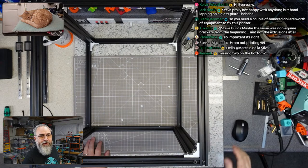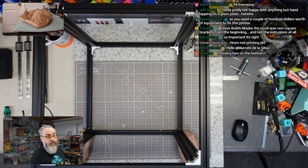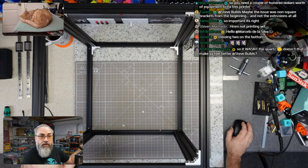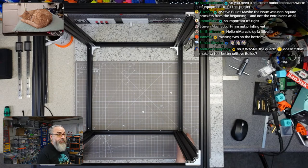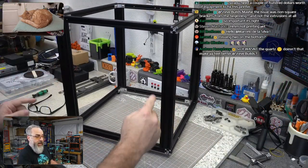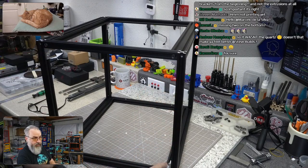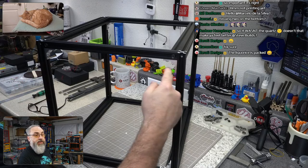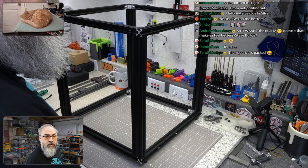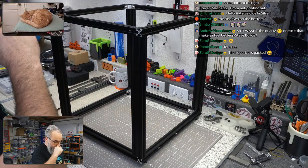You don't need a couple hundred dollars of equipment to fix this. The biggest impact to being out of square was these corner brackets — every other measurement was really close. When I got to this measurement constrained by the brackets is when it was really off, and it varied depending on which one I tightened first.